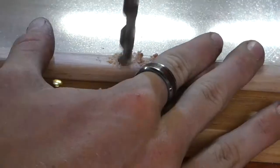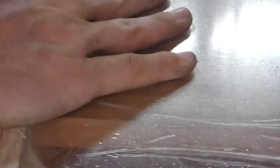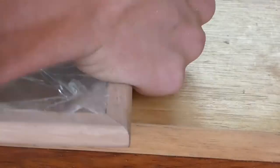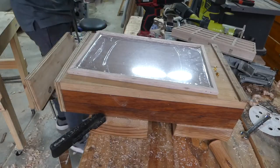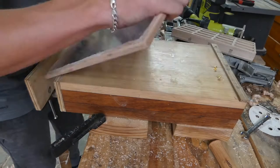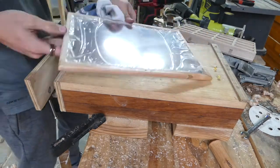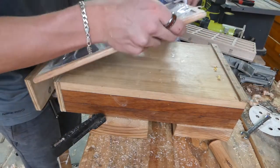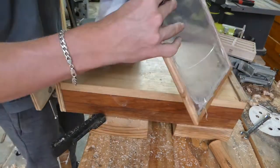She wanted a little brass knob so it could hang on the wall, so I used all brass fitting material. I drilled for the knob, but the screw was too small, so I had to countersink it. Then I put on the finish — I think it was just a Danish oil finish.